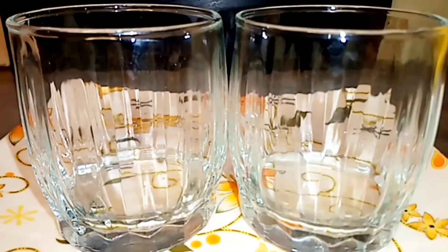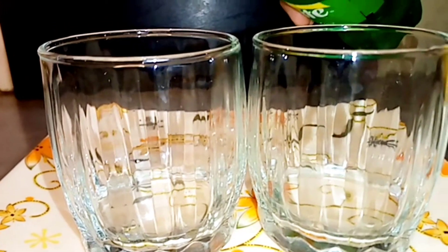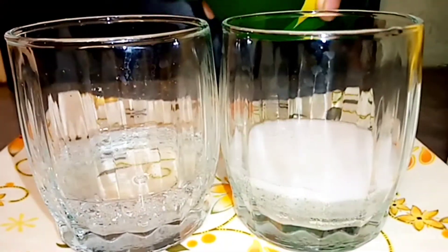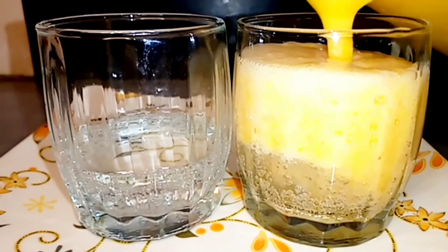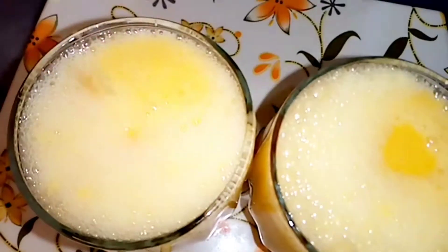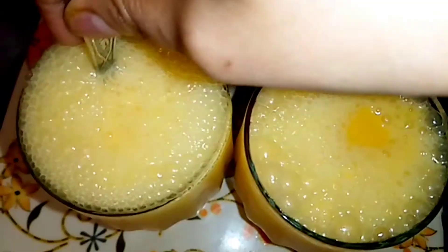The shake is ready. Now we will add white soda to it. It will taste very delicious. I will add the soda to the mango shake.